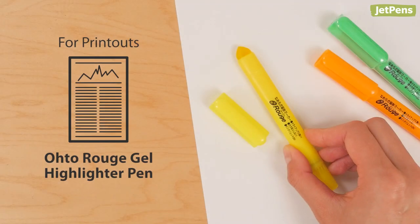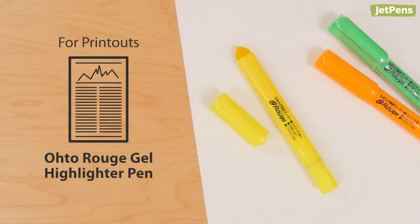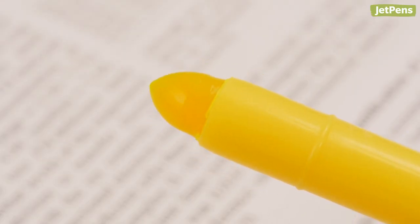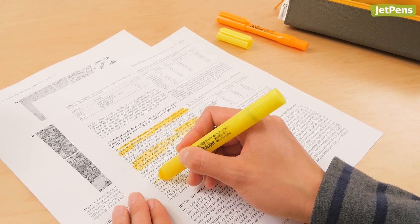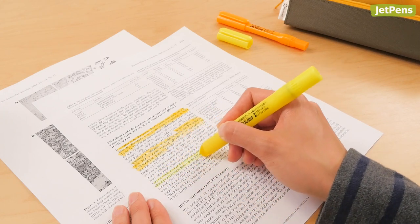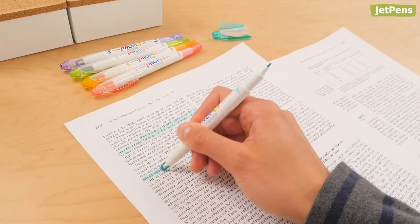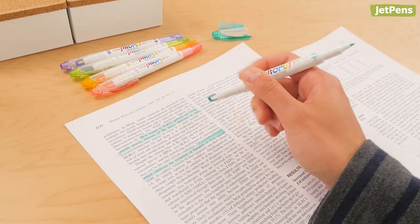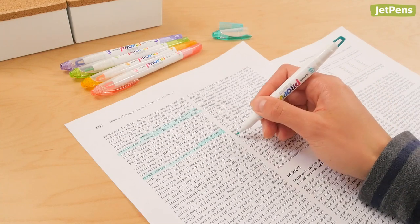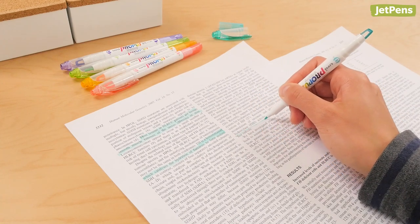For printouts, the Oto Rouge Gel Highlighter Pen. It can be a challenge to find a highlighter that won't smear inkjet printer ink, but the Oto Rouge Gel Highlighter fits the bill. It has a broad crayon-like tip that lays down color smoothly. Because of its unique gel formula and tip shape, it's best for highlighting large areas. If you need a more precise highlighter, check out the Uni Propus Window Soft Color Highlighter. This pastel highlighter also performed well on inkjet printing in our tests.